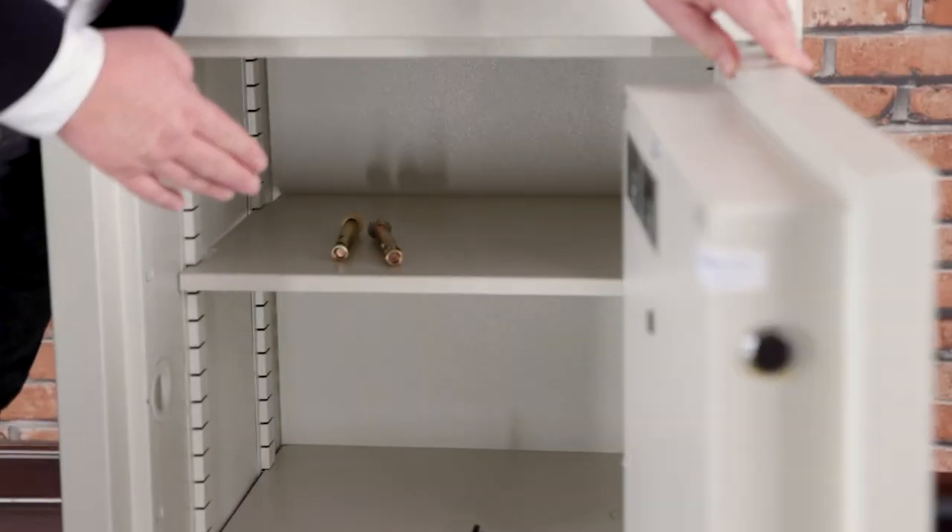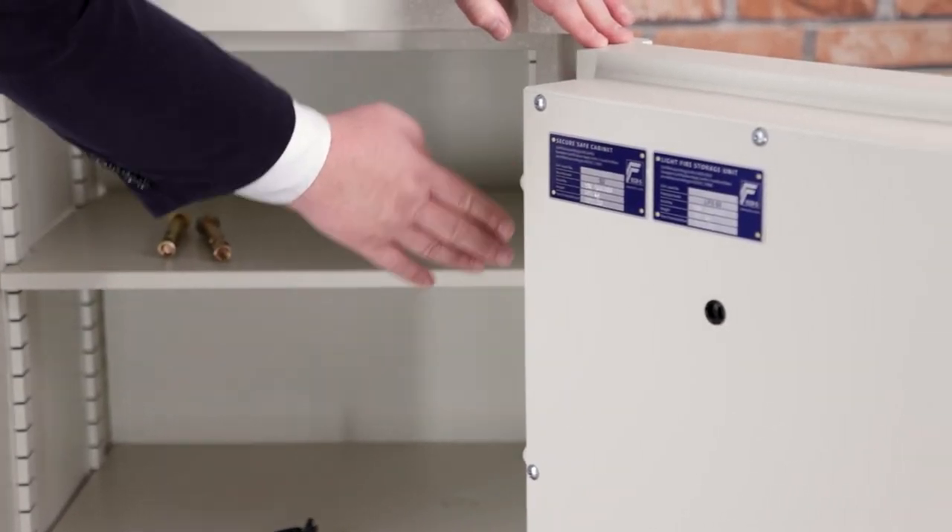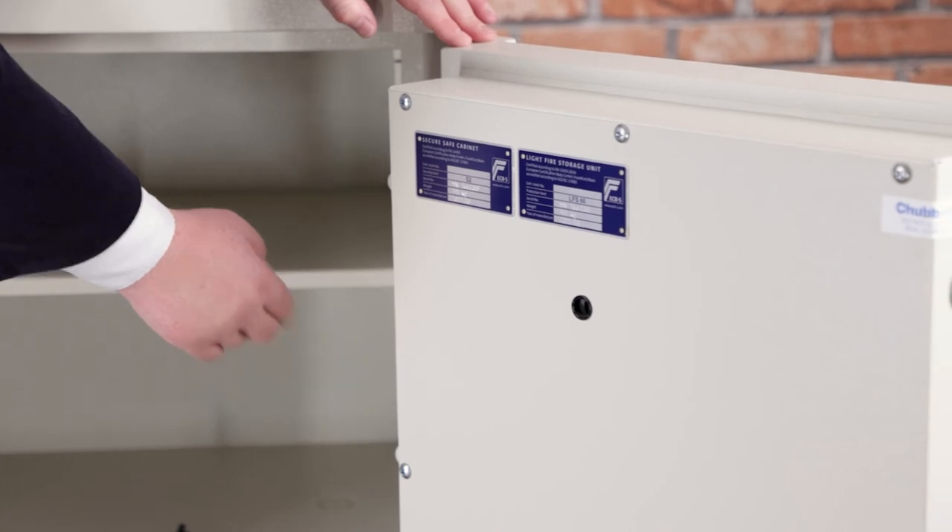The door is a solid construction with a composite barrier material, with moving bolts on the leading edge of the door and fixed bolts on the back of the door.